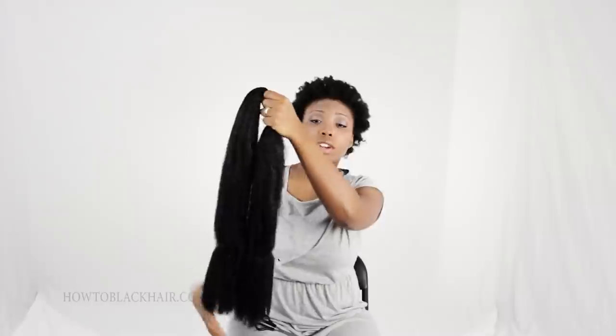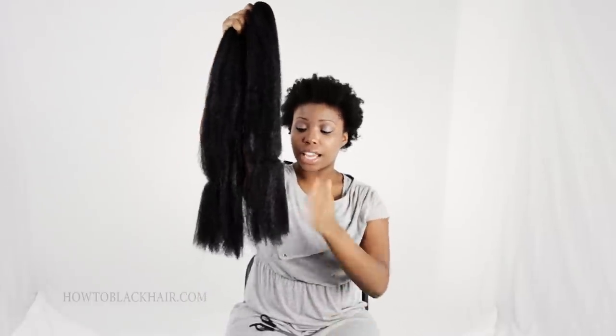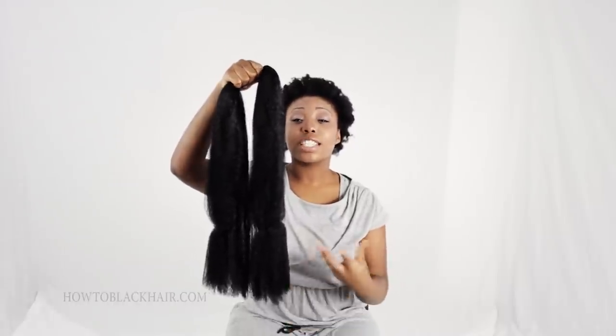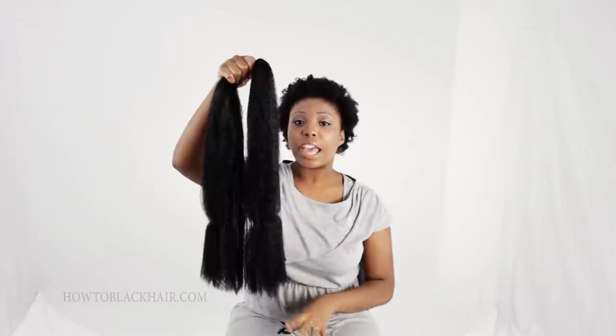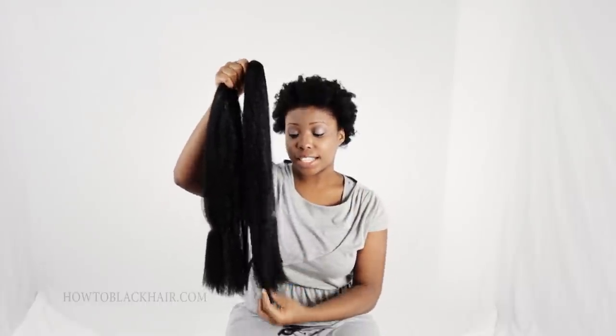You are going to hold your extensions directly in the middle, making sure the bottom is as even as possible. This technique is what I call the tapering technique. You want to make sure that the ends of your hair are not straight across or bluntly cut. The reason why is because when you braid your hair, if the ends are perfectly matched, sometimes the braid can unravel. The fact that some ends are a little bit thinner helps to keep your braids intact at the ends.